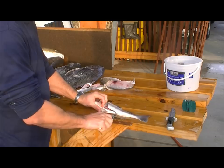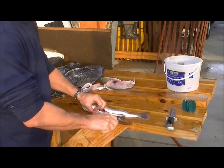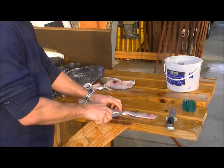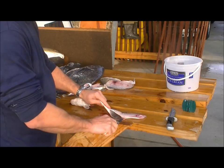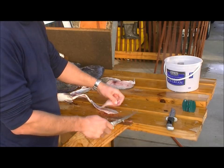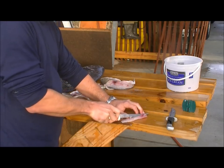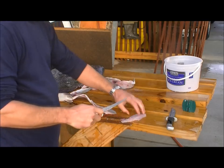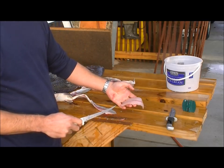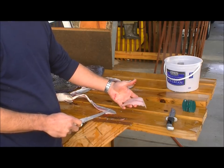Knife down the backbone, knife along the backbone separating the fillet from the backbone. Flip it over, separate the fillet from the skin. Sometimes you get a couple ribs — try and just cut the ribs out — and then you have a nice boneless fillet. Very nice sweet white flaky meat, high quality stuff. We thank the Lord for this.